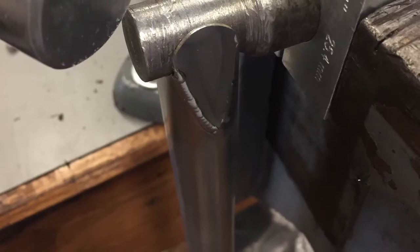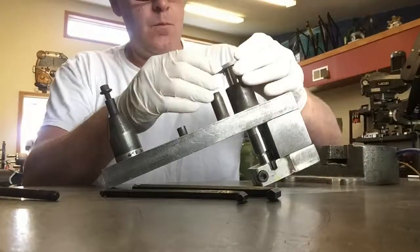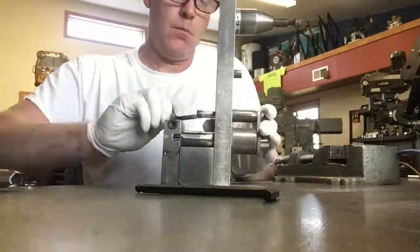Once I start to get the cranks tacked together, I need to do a little bit of manipulation — curve them around to fit the pedal box, and then it's back to cleaning the pieces and breaking out the fixtures.